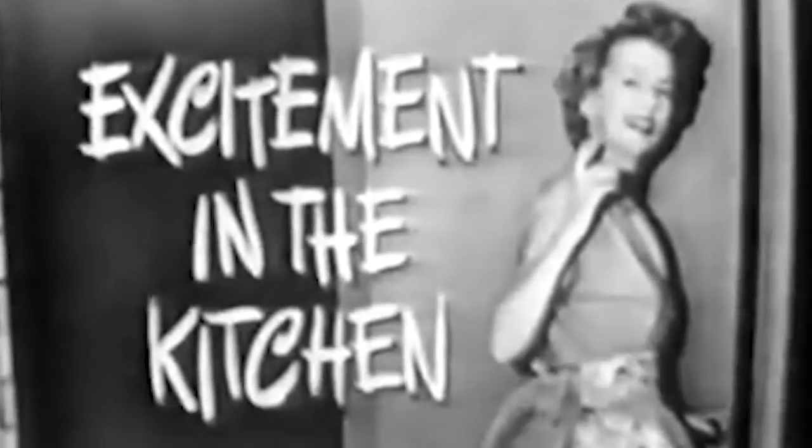Excitement in the kitchen. Say, let's see the excitement. Alright, just you come along with me and I'll show it to you.